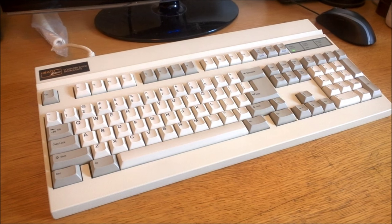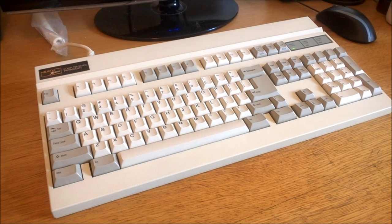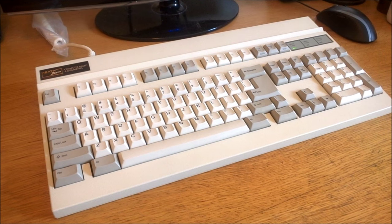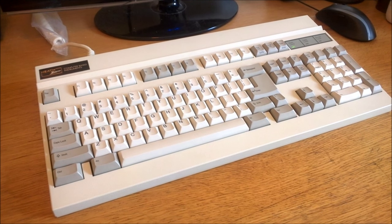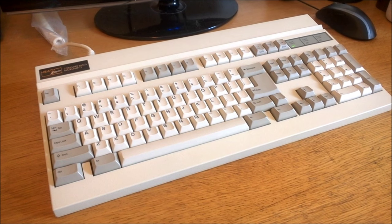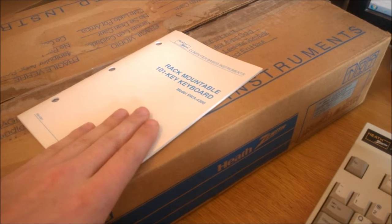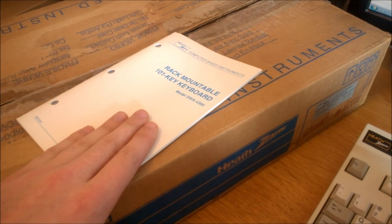I got this keyboard off eBay for a heavily reduced price, which took me some time to accomplish because the seller really didn't want to budge at first, but after letting him sit on it for a few months he was much more pliable. It's brand new, completely unused, and it came in its original box with the manual and everything included — always nice to have little things like that.